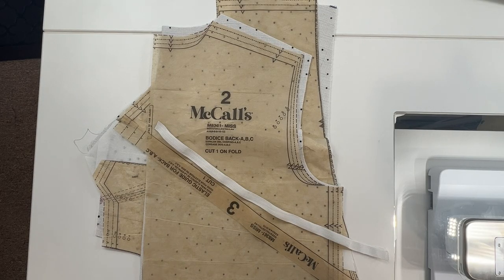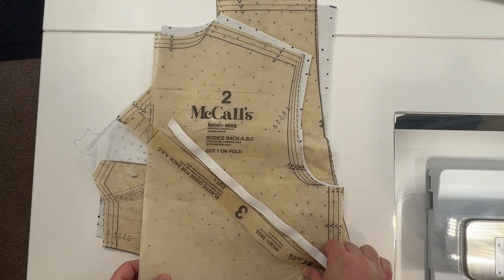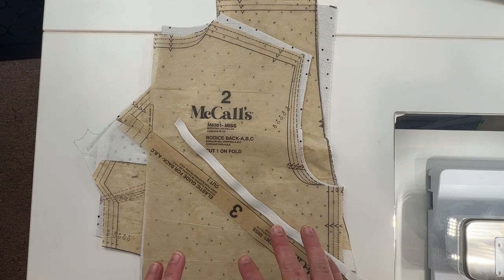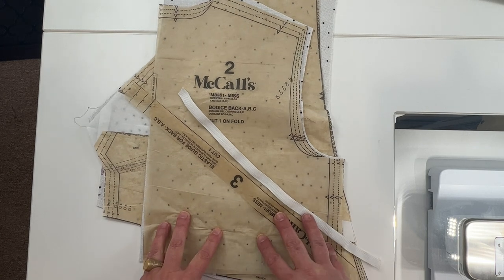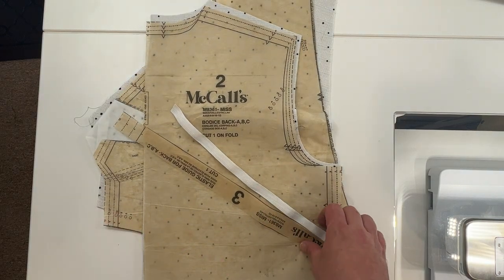Are we ready to start sewing? For the first step we're going to be working on our bodice. I'm going to follow the steps of the pattern somewhat closely but I do go rogue in a few areas. I'm actually going to put the sleeves in before we do up the side seams. By the end of today we will have our bodices put together with the sleeves in.